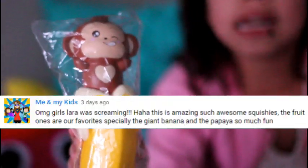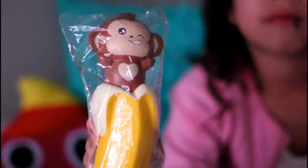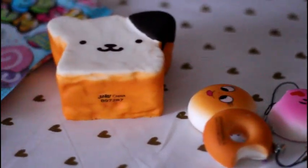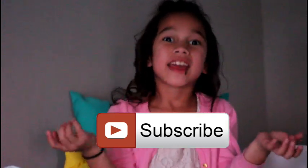Here's our banana squishy and our random winner — you have 24 hours to message us. Thank you guys for watching my Dollar Tree haul, I love you guys so much. Please like, share, and subscribe. I will see you guys in my next video soon. See you guys later, bye!